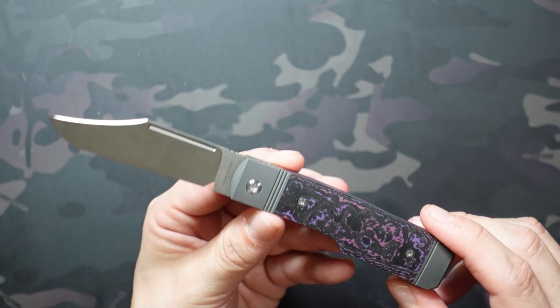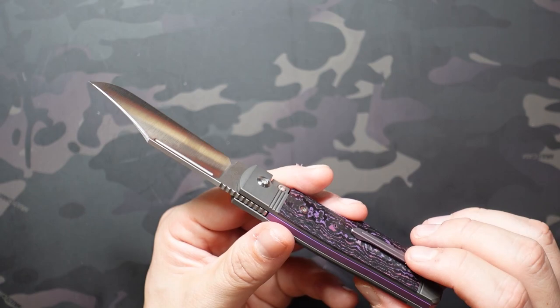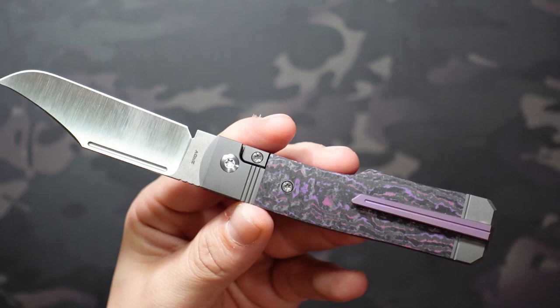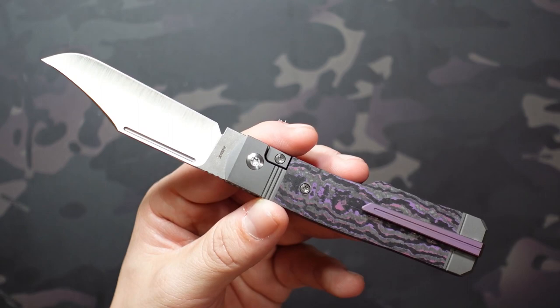The handle is relatively thin — without the pocket clip you're at 0.46 inches thick, and with it you're at 0.58 inches. On his normal traditionals you wouldn't see a pocket clip, so he gives you the option to remove it. It comes with a recess plug that's anodized the same color as the clip, so you can switch to sheath carry or slip carry like you normally would with a traditional.